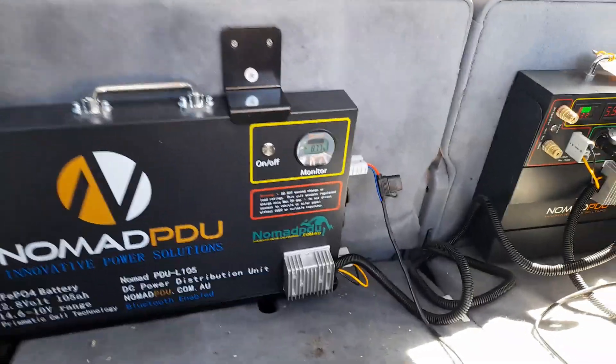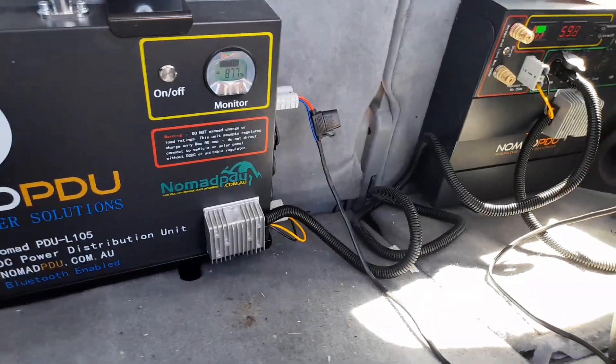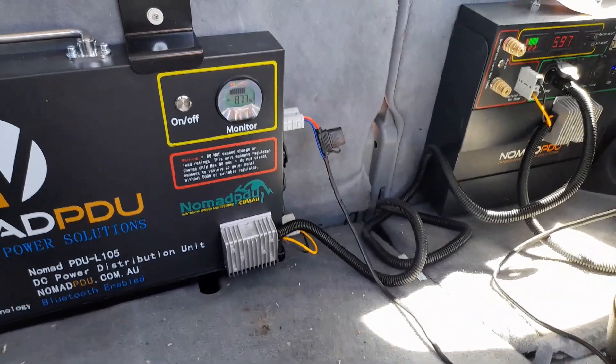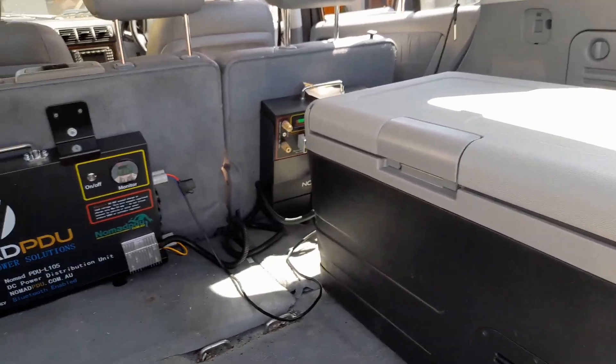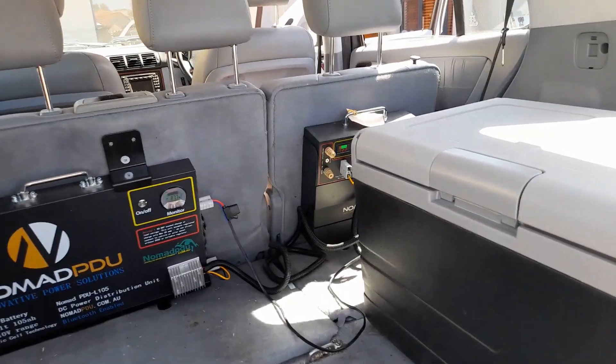I could quite happily run a 20 amp from the V5 to the L series, or the 10 amp — it doesn't matter. The voltage is 14.6. So that's a dual setup with a total of 205 amp hours installed in under an hour. Cheers.